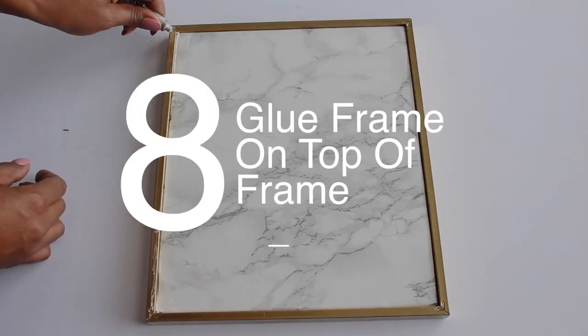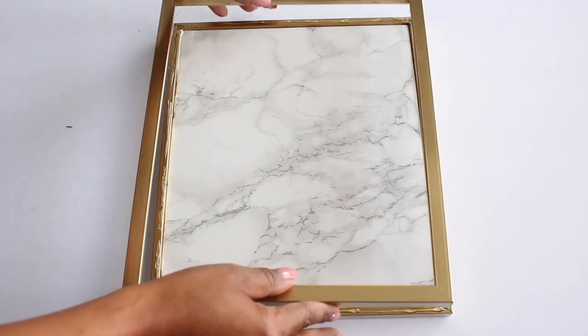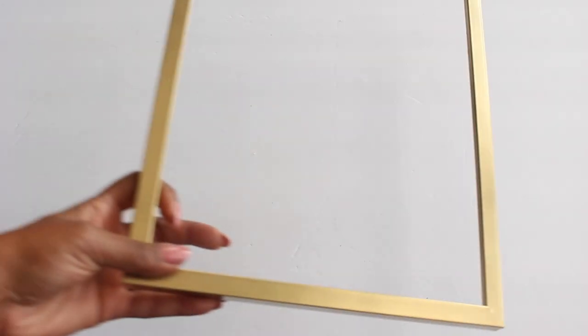Next, I'm going to add E6000 to the top of the frame, then attach another frame on top. Now take out your third frame.